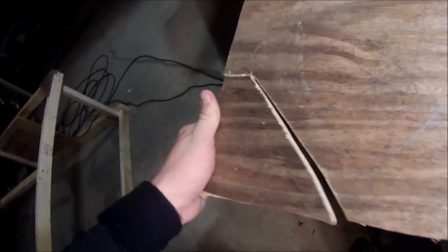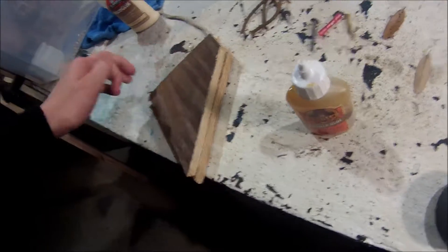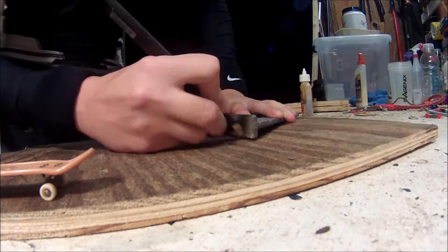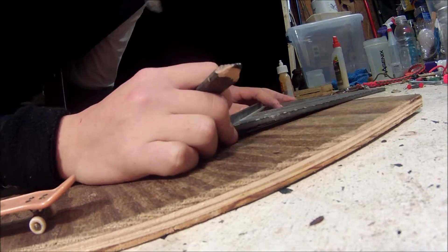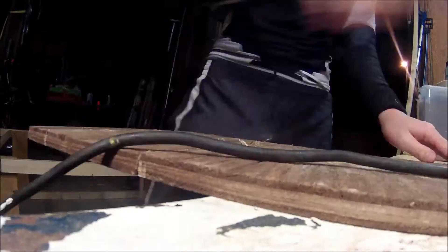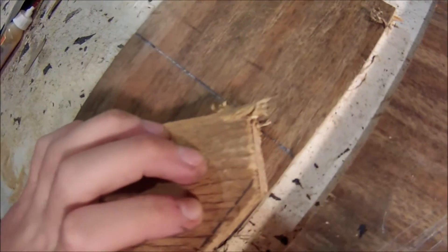Okay, so there we go, I got it all cut. I just need to decide — I can either keep making those, or just do it the easy way like that. I started to do the measurements of it at an angle like that, and then it goes flat, and then goes up like that, so it goes that way.